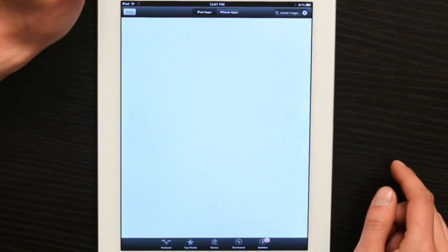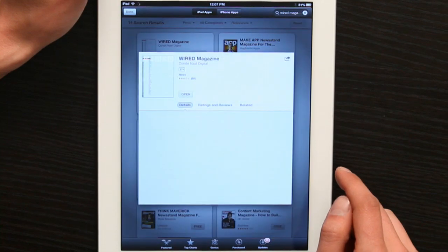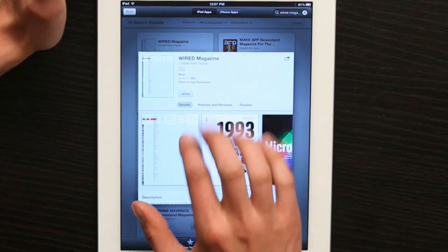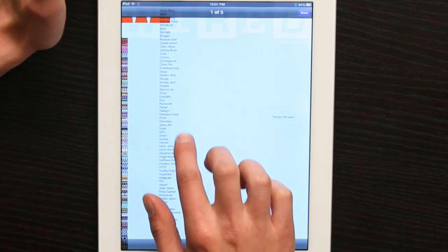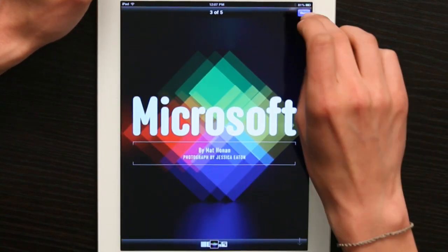Right at the top, tap on it, and you'll see a description. If we tap on a screenshot, it'll zoom in and we'll be able to see what it looks like — just a sample issue.